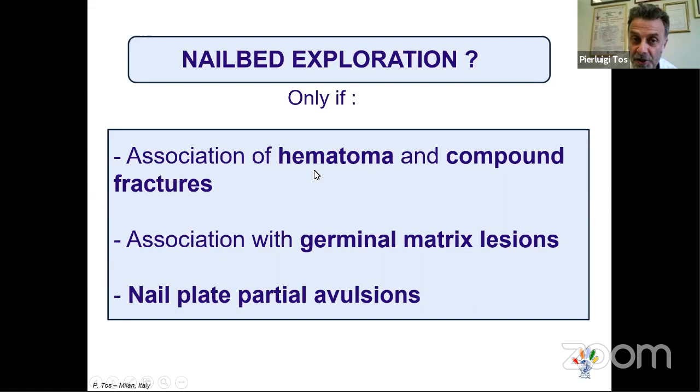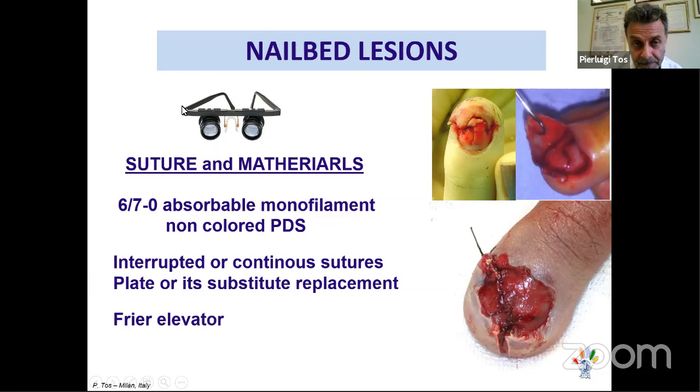When must we explore the nail bed? When there is a hematoma associated with a compound fracture, when there is a hematoma with germinal matrix lesion, or when there is nail plate avulsion — in which case the nail bed is already exposed and can be examined. These are the instruments required. It is very important to perform all nail bed surgery with magnification, using 6-0 or 7-0 absorbable monofilament suture. Non-colored PDS is preferred. We give interrupted or continuous sutures to the nail bed after opening and elevating the nail plate, using a Freer elevator.